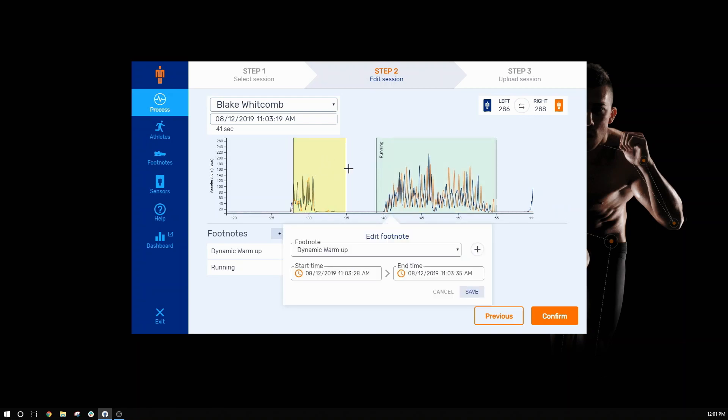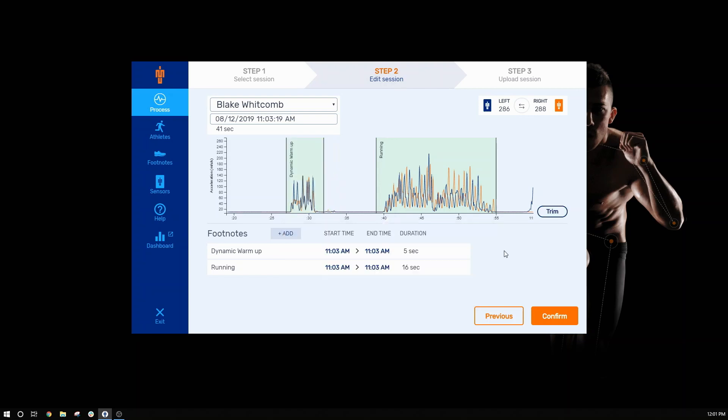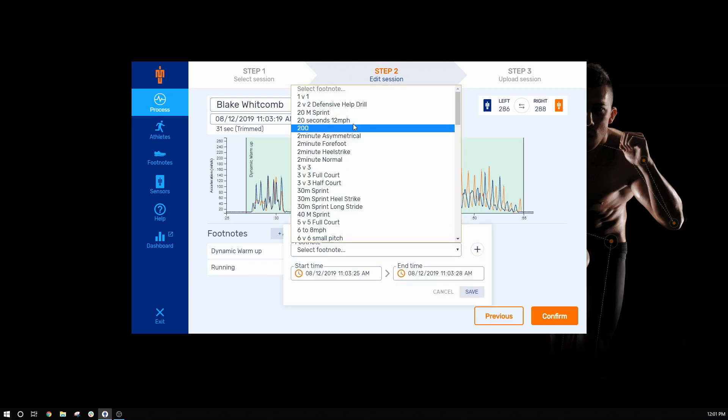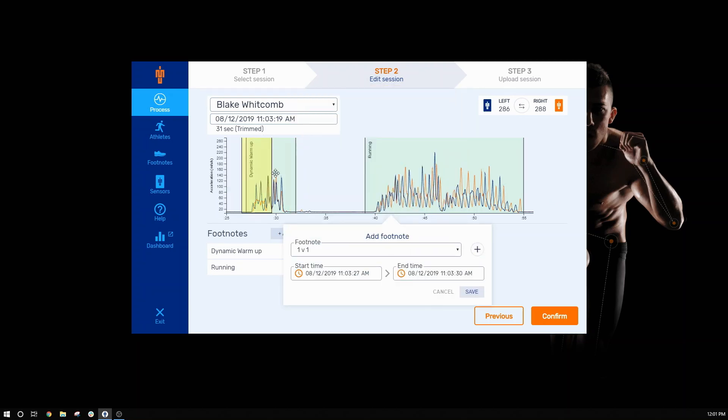You can also trim out any erroneous data at the beginning or end of the session by using our trim tool. Simply drag over the data you'd like to keep. If you need to add a new footnote, click add and enter in the start and stop time, or drag the footnote to wherever you need it to be.